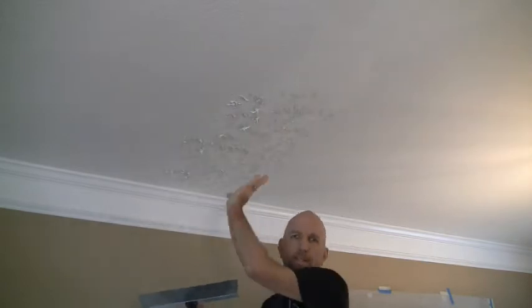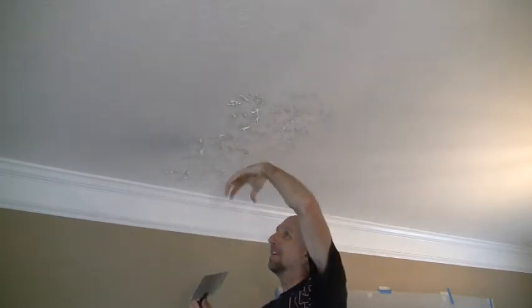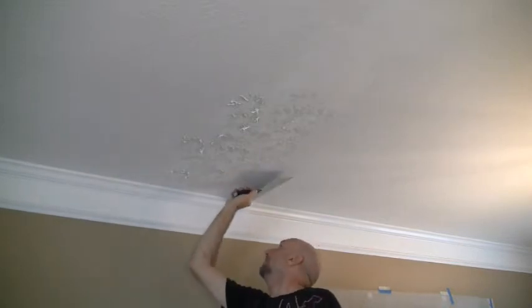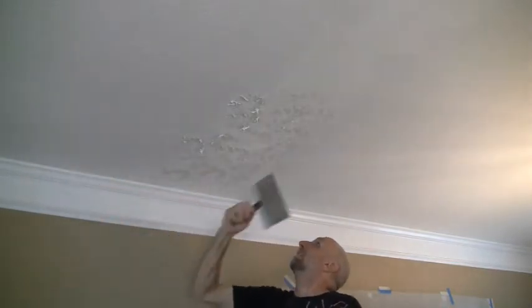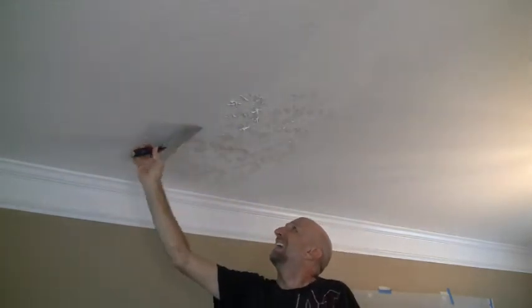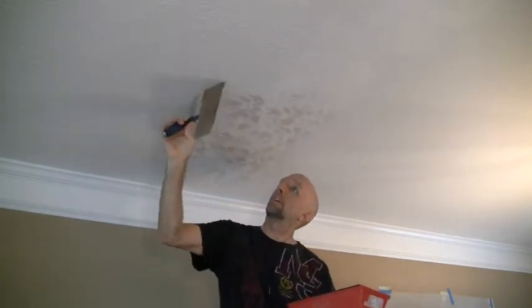Once we get a section up, we're going to use a taping knife to knock back down the texture, because right now a lot of it is hanging very low. So we're going to just lightly drag, flip it over, and clean the knife off between passes. You always want a perfectly clean knife to drag each side — leftover material will interfere.